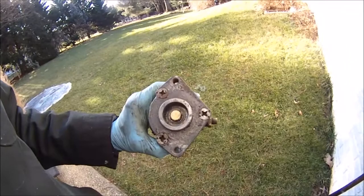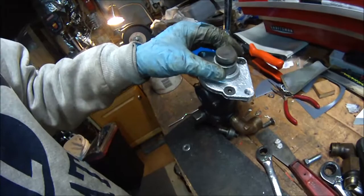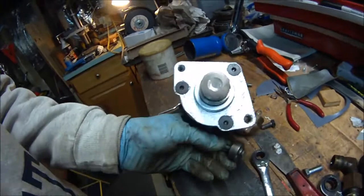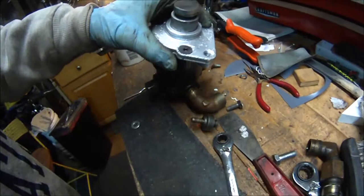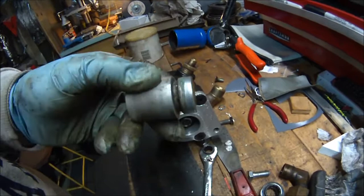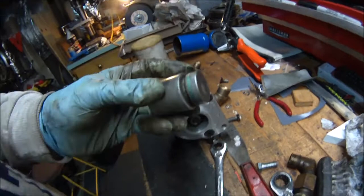This is the plunger that goes underneath the accelerator. The accelerator goes down on this and pushes it down via a little roller bearing underneath the accelerator pedal. I'm going to show you this because it's kind of interesting — the original color of the bus inside was green, and some of that green paint is still on that plunger, 60 years old. Hard to believe.